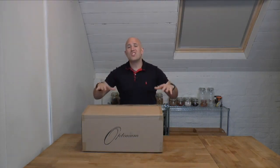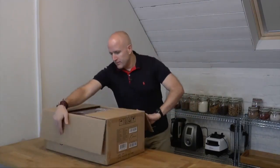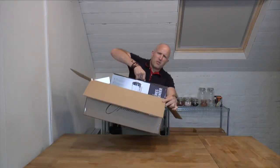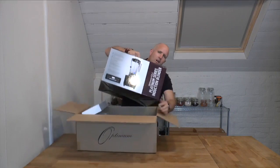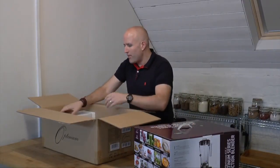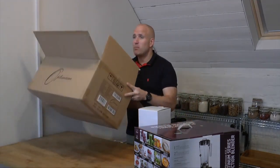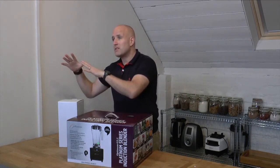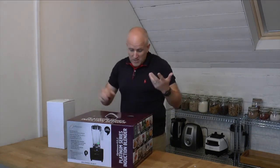Hi, it's Neil, Natural Juice Junkie, and I'm here with the new Optimum G2.3 blender. Normally for unboxing videos I start with the shipping box, but this one actually has two different boxes inside the shipping parcel. I believe — and I haven't opened it yet — that as well as the blender, we've actually got a second jug. So let's open up these boxes and see what's inside.